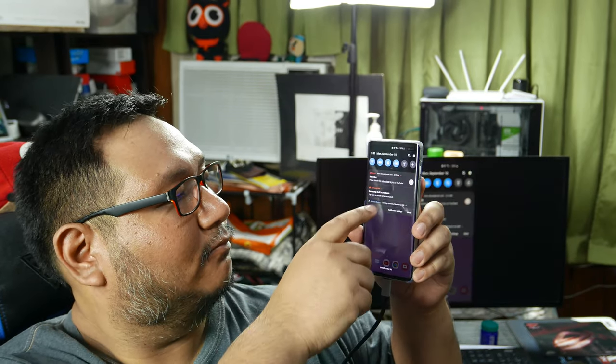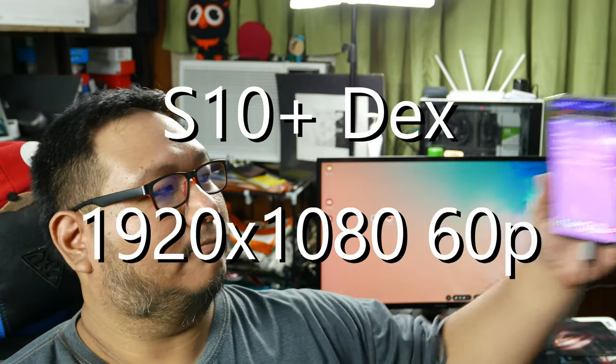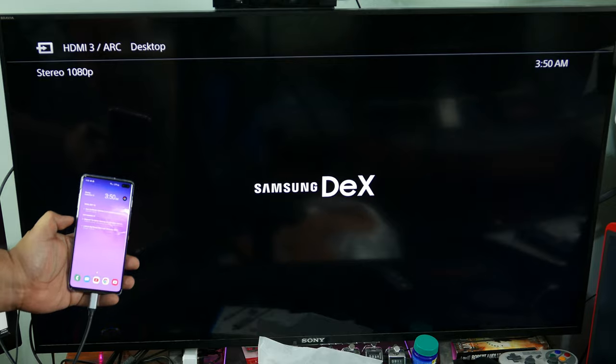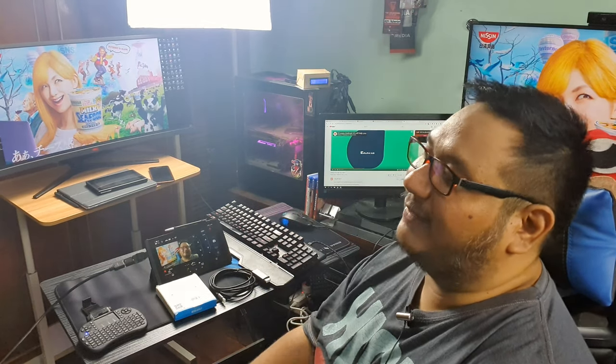On Dex mode on the Galaxy S10+, the cable will only output 1920 by 1080p on all displays. Anything above 1080p still outputs at 1080p resolution. This is a limitation set by Samsung because they want you to buy an original Samsung Dex pad for their smartphones. It sucks for Dex users who wanted to run high-res displays, but it is what it is.